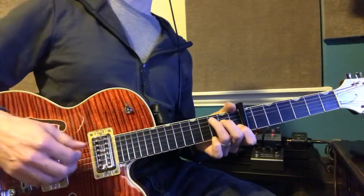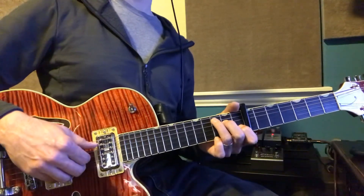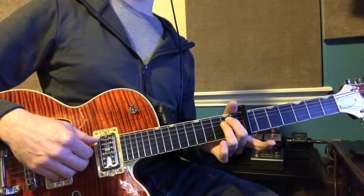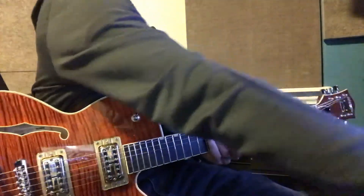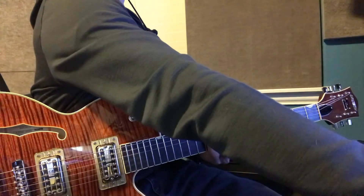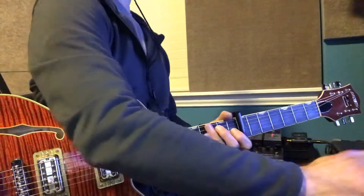Now the weird thing about that is that as we play through it, it's going to have odd times that we're going to stay on that E minor. And I'll show you how that works. We're going to play it slowly. We're going to stay on the C here for a few bars. Let's try it.